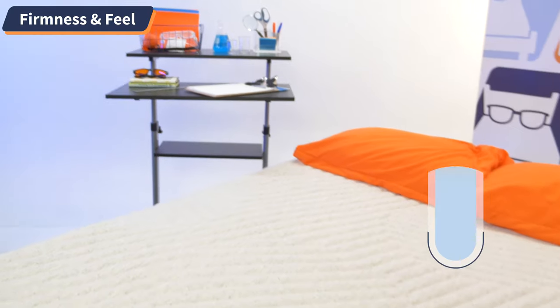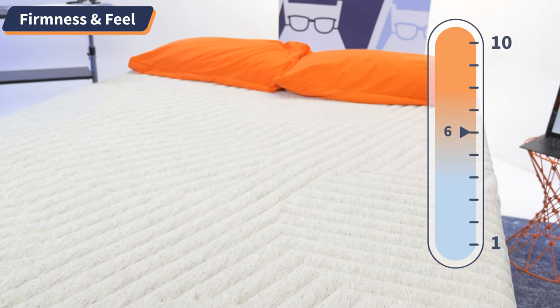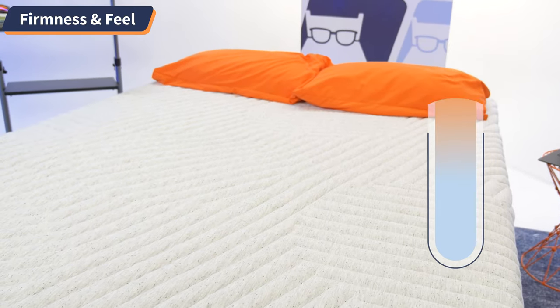At Mattress Nerd, we rate firmness on a scale of one to ten, where one is softer than a bed of freshly fallen snow and ten is firmer than sleeping on a bed of ice. The Casper Wave Hybrid Snow is a six out of ten on this scale, making it medium firm, which works best for the average sleeper.